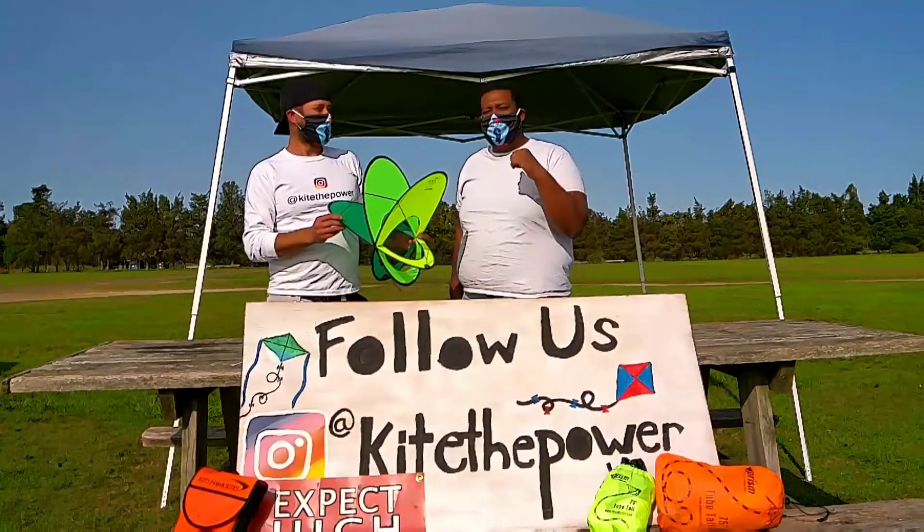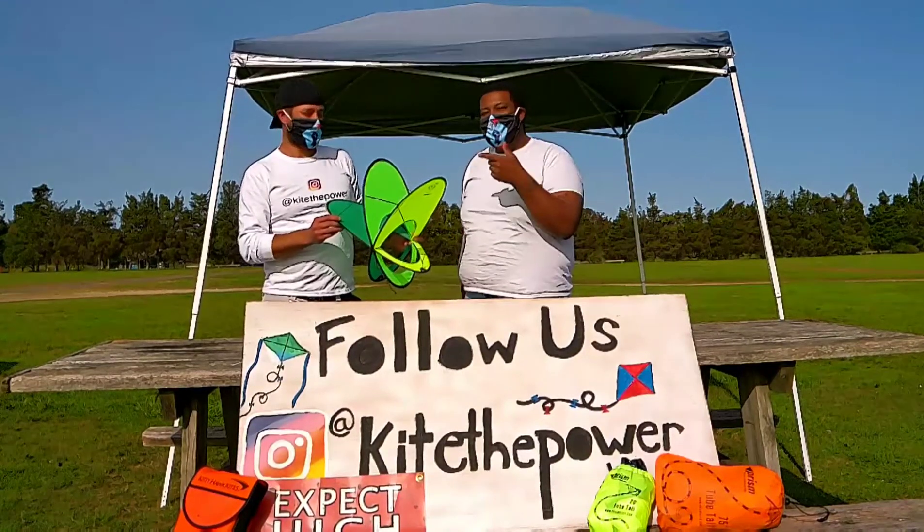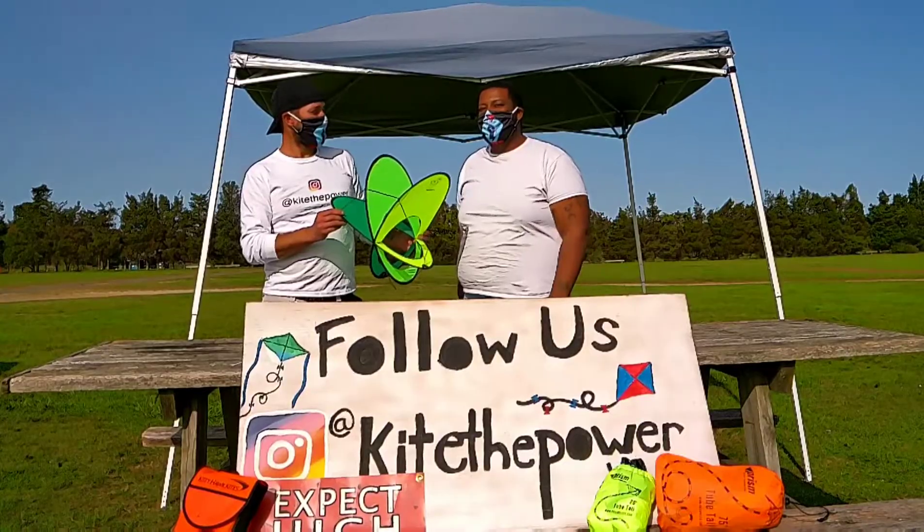This is Kite to Power Reviews. I'm the Big Kahuna. This is Dr. Delta. Today we're checking out this PRISM EO Atom that we picked up from PRISM for $35.